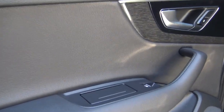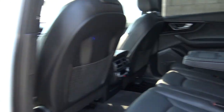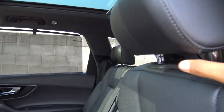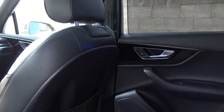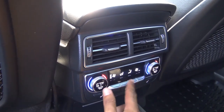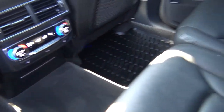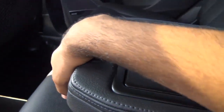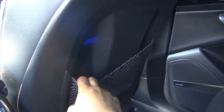Interior quality follows through in the rear — there are plenty of soft-touch materials back here as well as manual rear window sun shades and rear adjustable headrests for all three seats. Sitting in the second row, there's plenty of leg room and head room. You can control rear climate functions from back here with fan speed levels and different zones for each passenger. There are dual cup holders, a rear center armrest, and the seats themselves are fairly comfortable and pretty soft.